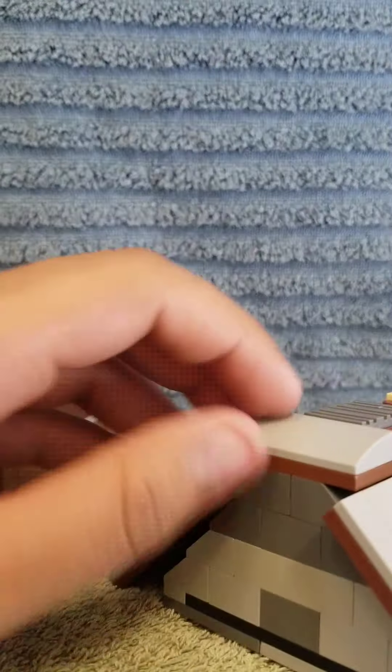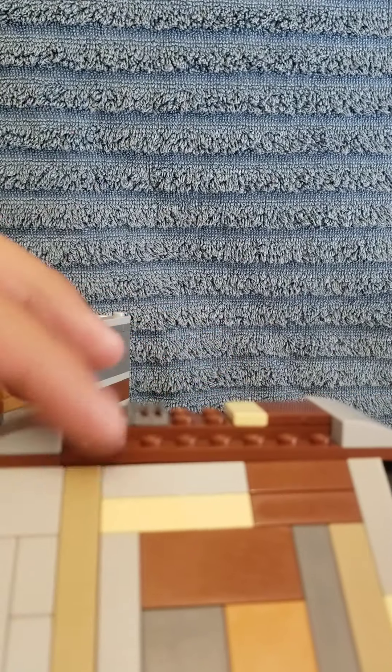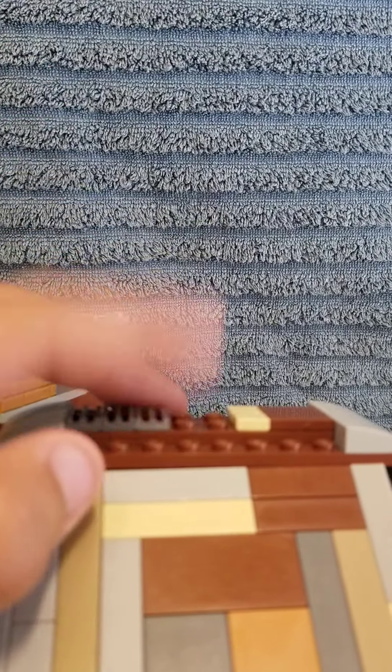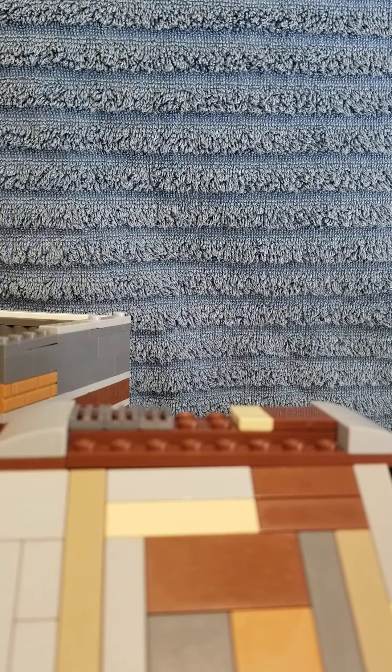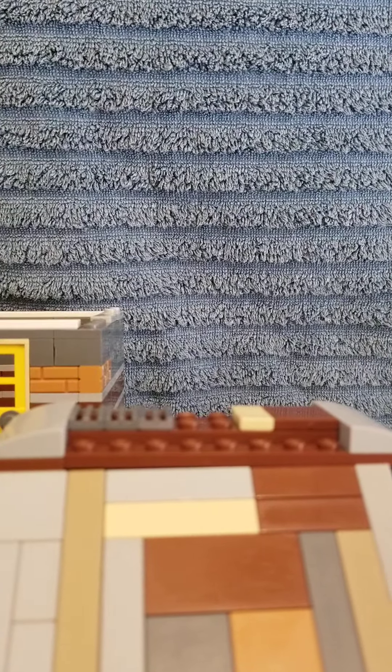We did have a chimney on here before but decided not to include it in the video. The chimney was a mix of bricks and blocks, and then we put white blocks and white studs on top.